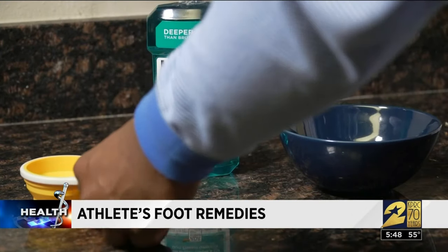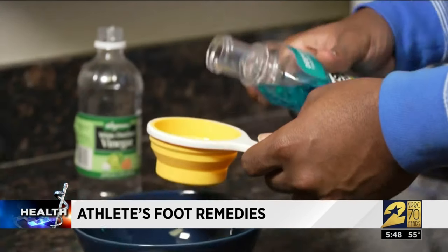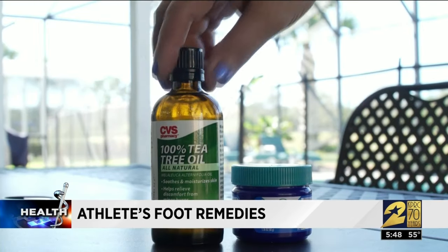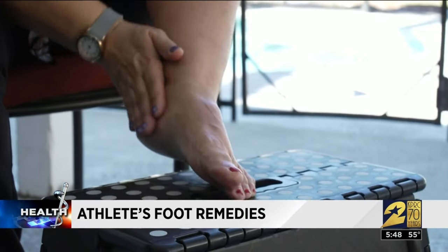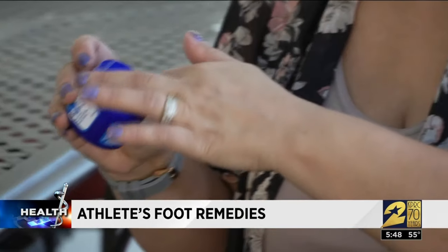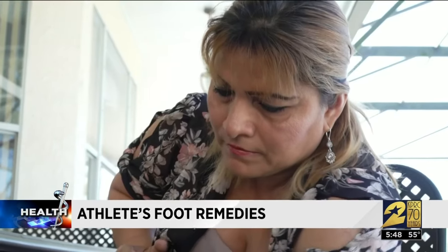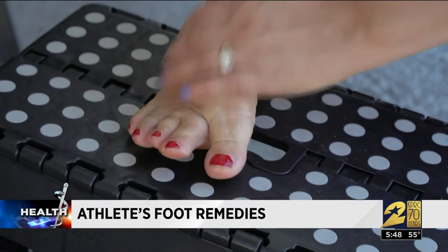If you're looking to go the natural route, soak your feet in a Listerine and vinegar 50-50 solution. The thymol in the Listerine has antifungal properties. Tea tree oil is another popular home treatment for fungal infections — rub it into your skin twice a day, but never drink it. And Vicks VapoRub contains eucalyptus oil and menthol, which can help fight fungi. One study showed Vicks reduced athlete's foot symptoms in more than half of people who applied it.